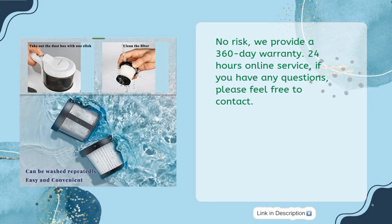No risk. They provide a 360-day warranty and 24-hour online service. If you have any questions, please feel free to contact them.